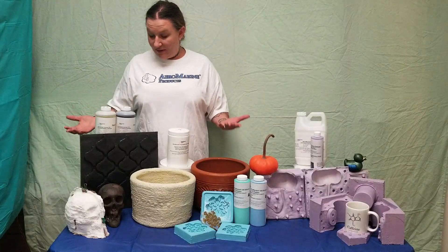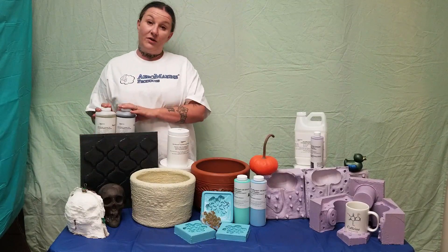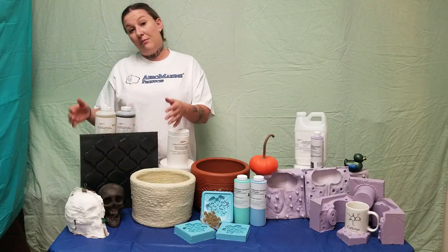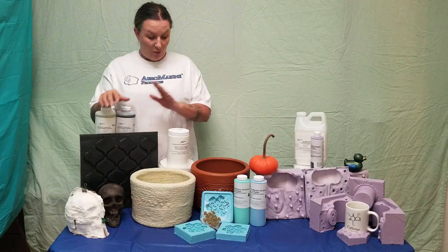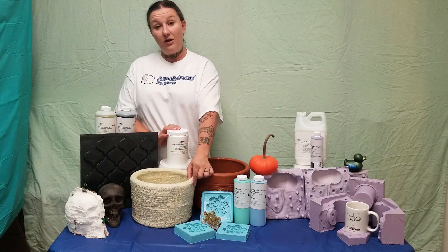So now I need to decide between which of these two materials would work best for this particular mold. The 75 Erythane Rubber is a pourable material, meaning that I would have to construct a mold box, put the part in it, and pour the rubber around it to form a block mold. While the latex is a brushable material that you build up coat by coat until it's thick enough to be a glove mold.